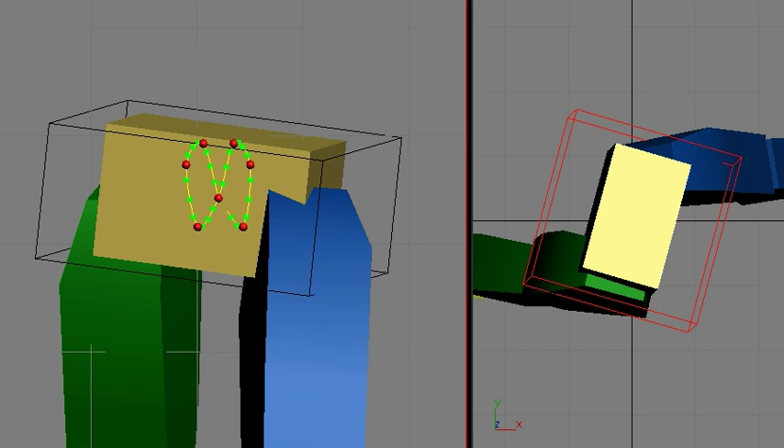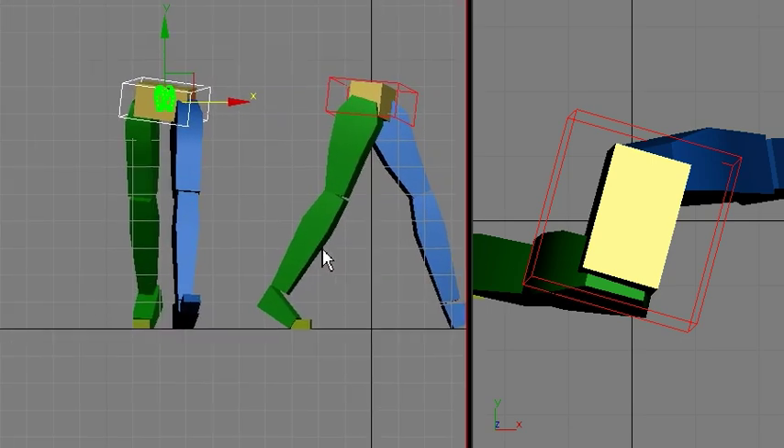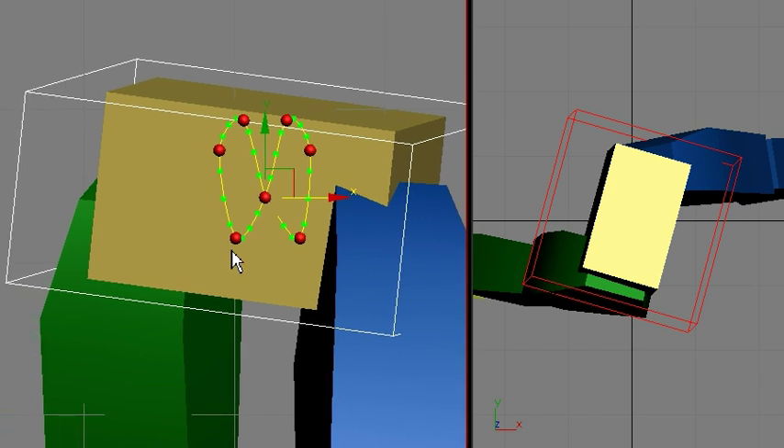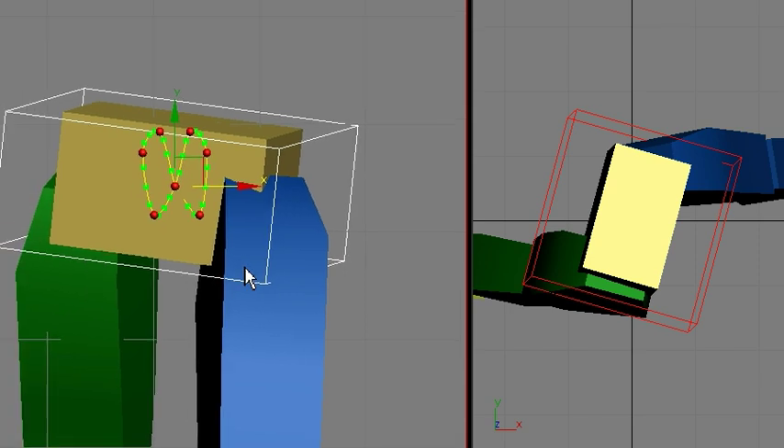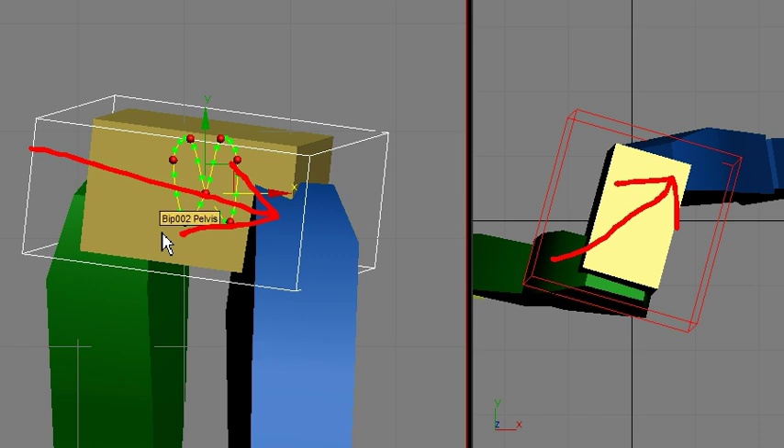Now I'm going to talk about the orientation of the hips and how this is working. You can see on the contact position — this is my contact — the hips are pointing toward the front leg. So on a front view like this, it's pointing in this direction, and from a top view, it's pointing in this direction. On the contact, the hips are pointing toward the front leg.